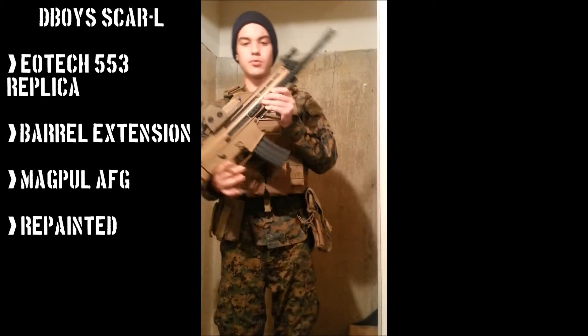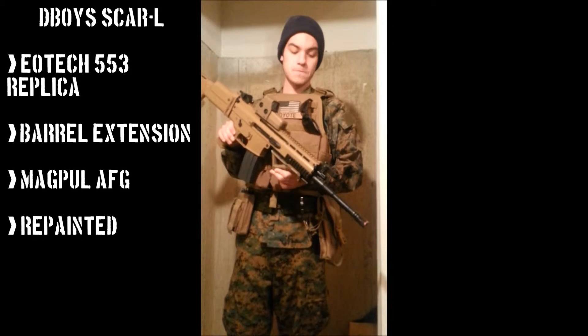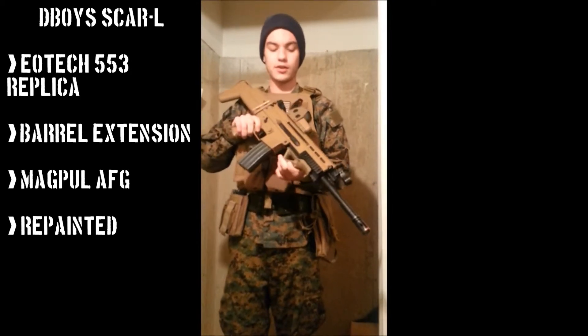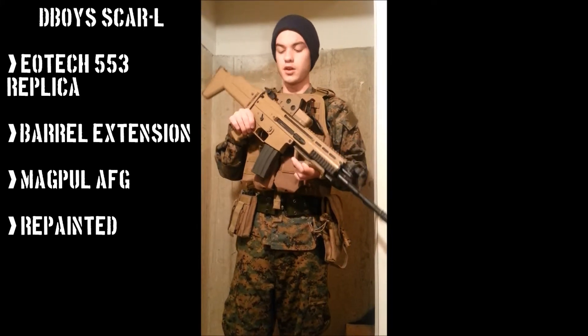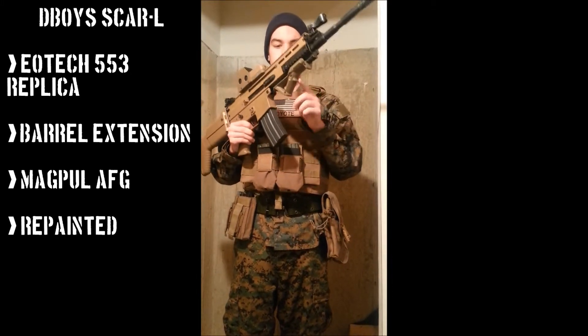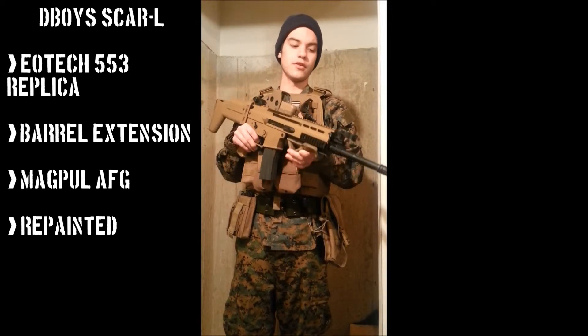Right here I have my D-Boys Scarlite, this is the version 1 D-Boys, and I kind of have mixed feelings about this gun. I'm definitely planning on getting a different gun because this one's been giving me tons and tons of problems. I'll make a review about this gun later, but I just wanted to show you guys very briefly. Hollow sight on it, AFG. Not much to be said right now — like I said I'll go into detail later.